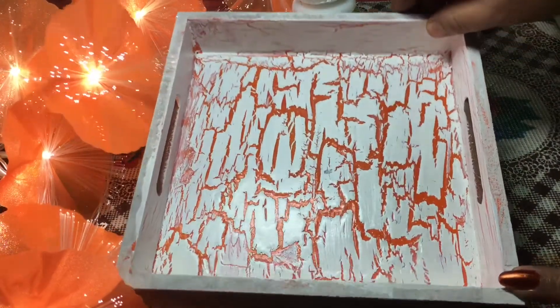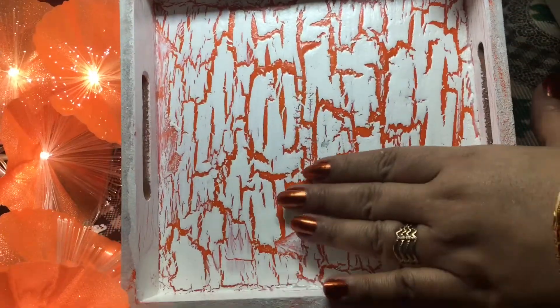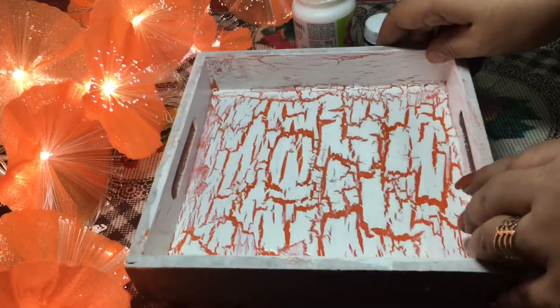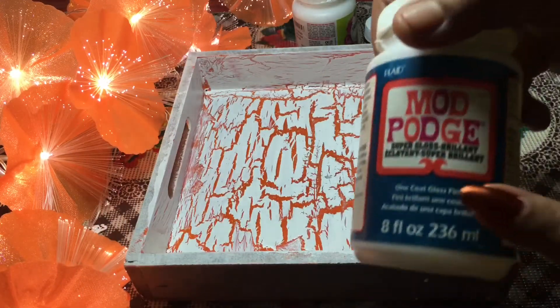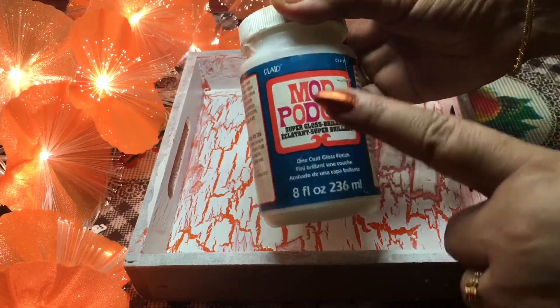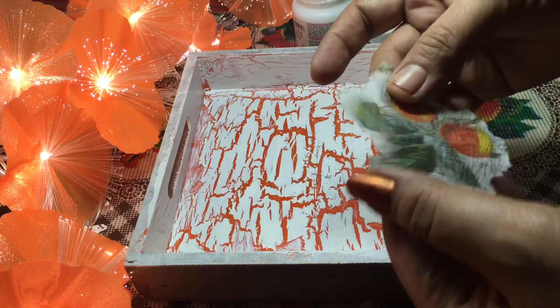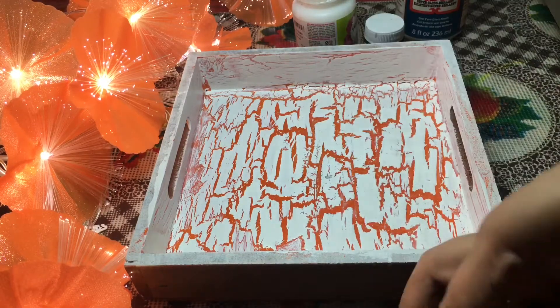Now we will be doing decoupage on this. For that you have to take the decoupage paper — I have taken a tissue. The crackle effect has completely dried, so now I will be applying mod podge on it and follow the technique of decoupage, which you must have already seen in one of my videos. This is the tissue I have cut.